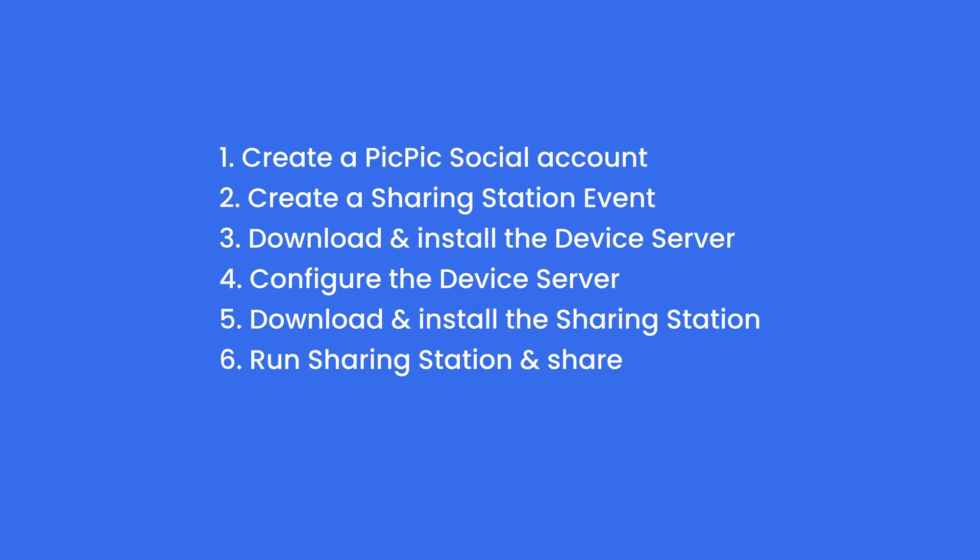The first step is to create a PicPicSocial account. The second step is to create your sharing event. The third step is to download and install the device server. The fourth step will have us configure the device server once it's installed. The fifth step will have us download the sharing station to your iPad or PC, and in the sixth step we're actually going to run the sharing station and perform our first share.